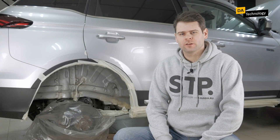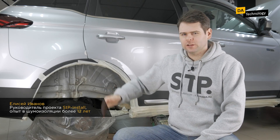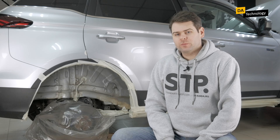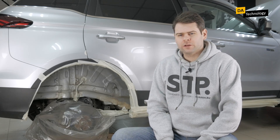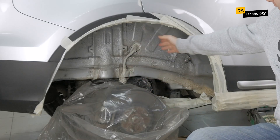Let's move on to noise insulation of wheel arches. Noise insulation of wheel arches is carried out both outside and inside the car interior. Today we will talk about external noise insulation of wheel arches of this particular part. External treatment of wheel arches is carried out in different ways — there are many options. The option we offer is to apply a two-component mastic on the metal of wheel arches.